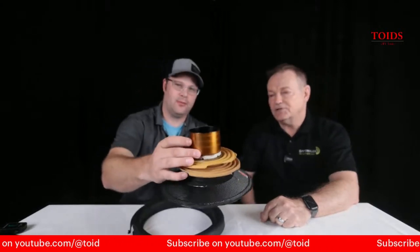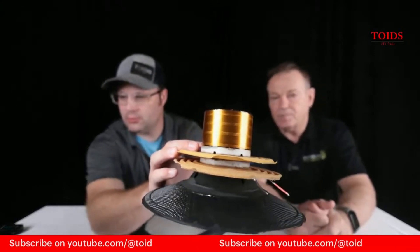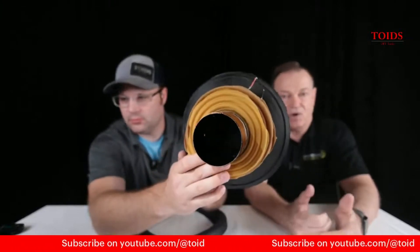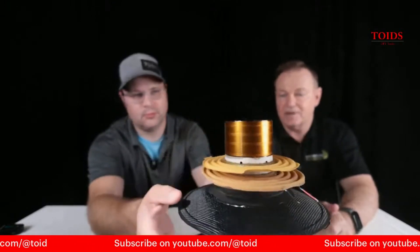Speaking of things scraping, you did something really neat right here with your coil — you want to talk about that? Yes, this is called a ribbon wire. It's copper but it's actually flat — it's rectangular. What they call a ribbon wire. What you do is you get more L for the BL, and BL is your motor strength.